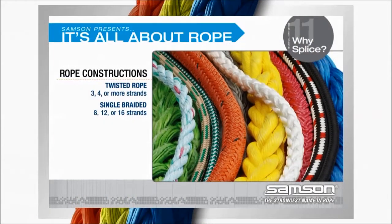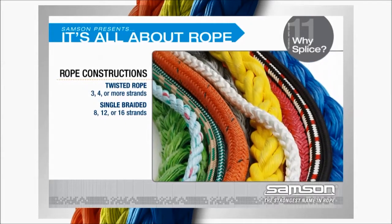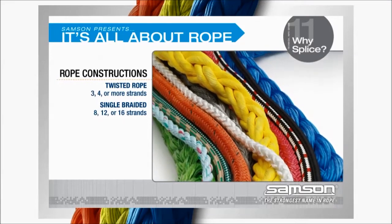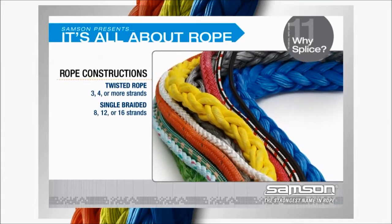Rope constructions: in general, ropes are either twisted or braided. Twisted ropes can have 3, 4, or more strands. Single braided constructions typically have 8, 12, or 16 strands.